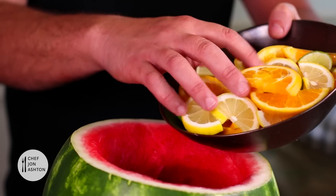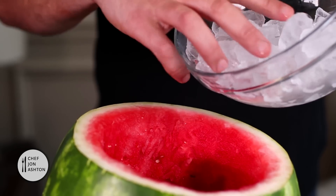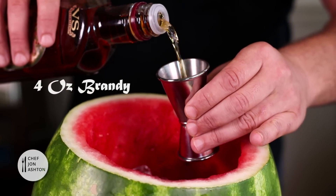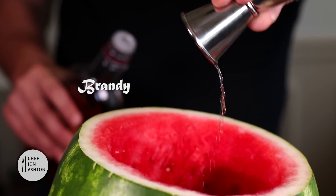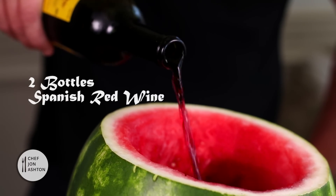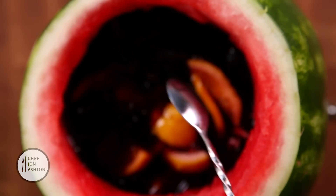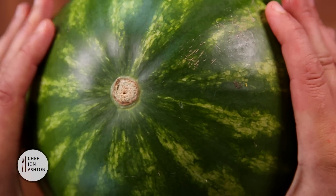Add the fruit back to the watermelon, some ice cubes to keep it chilled, and then about four ounces of brandy. Add a couple of bottles of Spanish red wine, and if you wanted to you could add some simple syrup. Give it a stir, pop the lid on, and there you have it.